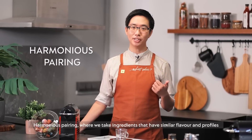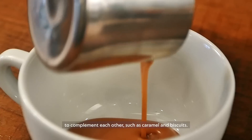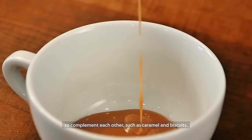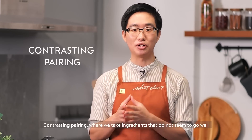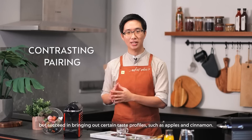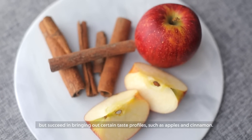Harmonious pairing, where we take ingredients of similar flavour and profile to complement each other, such as caramel and biscuits. Contrasting pairing, where we take ingredients that do not seem to go well, but succeed in bringing out certain taste profiles, such as apples and cinnamon.